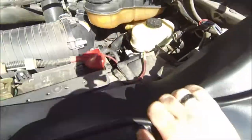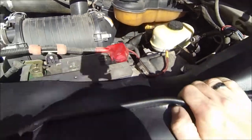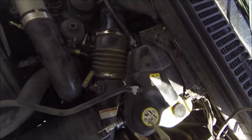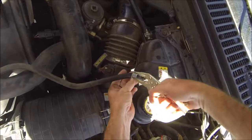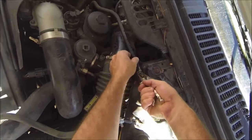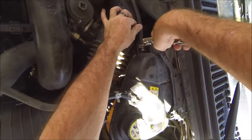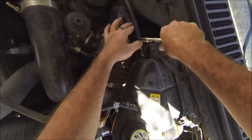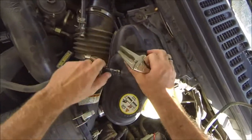I've already disconnected the bottom line of the coolant reservoir, so I have these two remaining. I'll show you a tip I use — I just use vice grips, squeeze it, pull it over. There you go, see it comes off pretty easy.